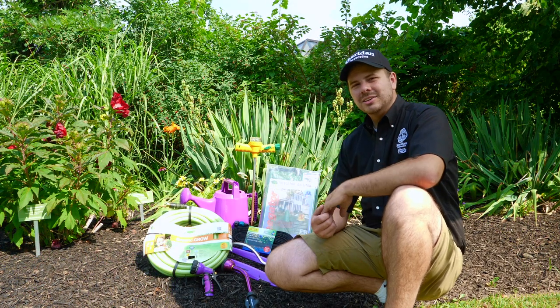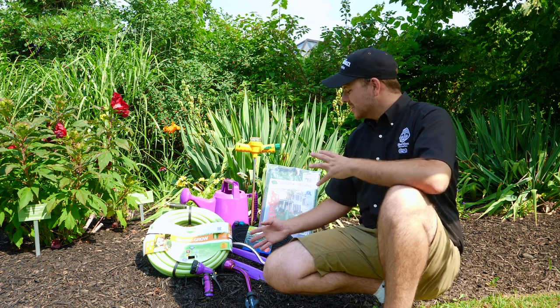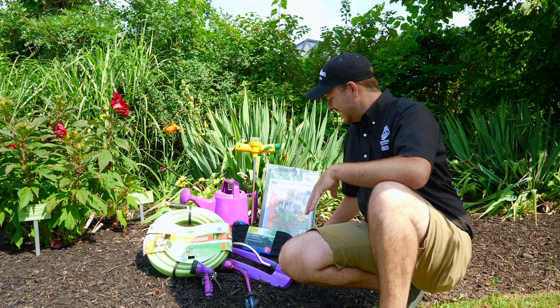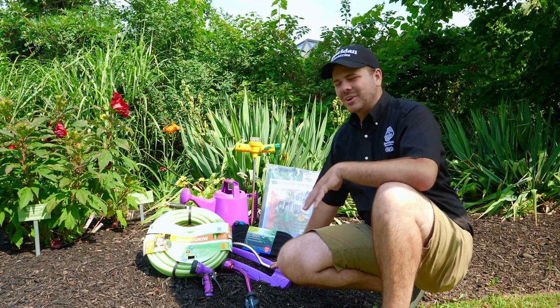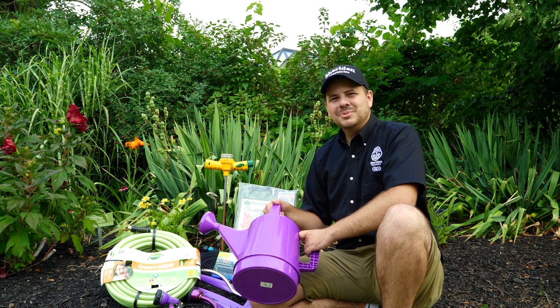I'm in front of one of our gardens at Shared Nurseries head office and I brought a few things with me today to demonstrate proper watering technique. A few good tools to have in your garden are watering wands, garden hoses, and watering cans. We use sprinklers a lot as well, mostly for your lawn not so much your garden, and of course soaker hoses and tree gaiters are really good for watering large trees and shrubs.